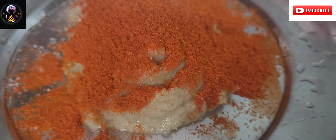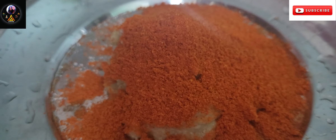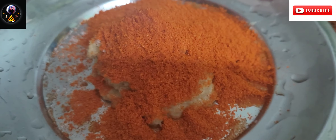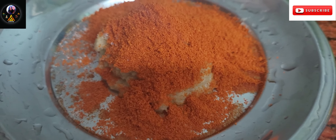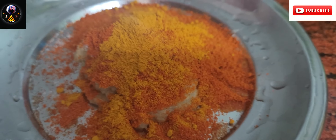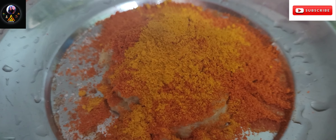You can wash the fish first. Then add a half tablespoon of ginger garlic paste in the marinade. We add ginger garlic paste.